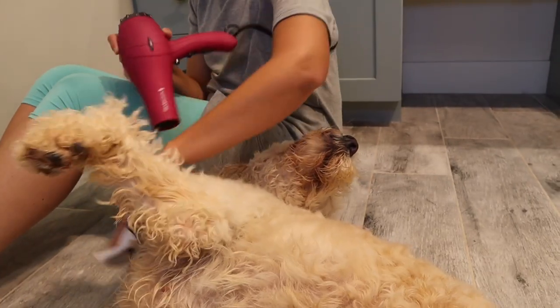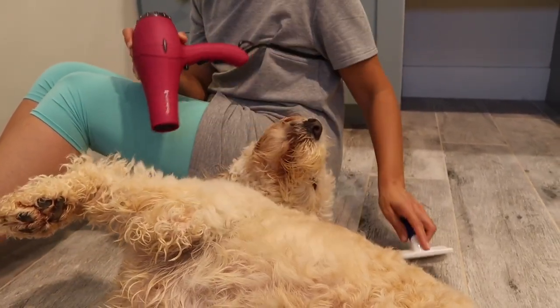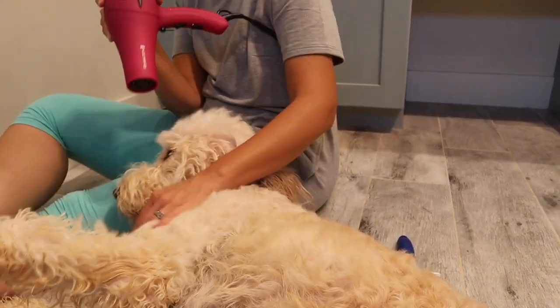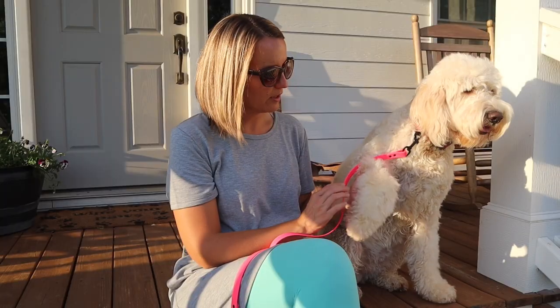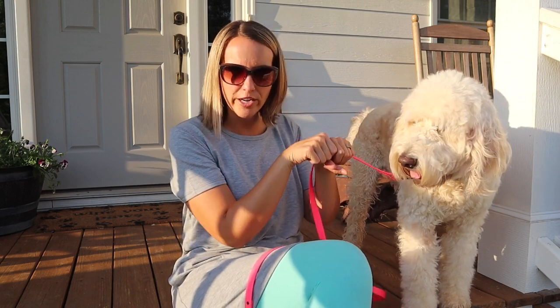I blow dry the dogs inside — you don't have to, and some dogs absolutely hate it. Maggie doesn't love it, but she lets me do it now. It does make them a lot more fluffy when you're done. Have y'all seen those puff and fluff things? It's like a bag you put over them and put the hairdryer into — I think it would be an absolute disaster but I really want to try it.